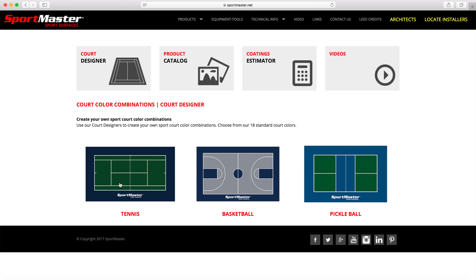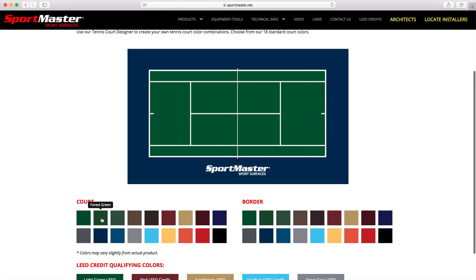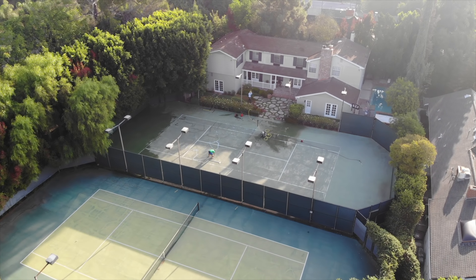I called Sport Master Sport Surfaces and they completely hooked me up. What's really great is you can go to their website and they've got this cool court designer — they have all these colors to choose from and you can literally click on the colors and it'll show you what your court will look like. They took my tennis court that looked like it was 20 years old and transformed it into the most beautiful tennis court I have ever seen.